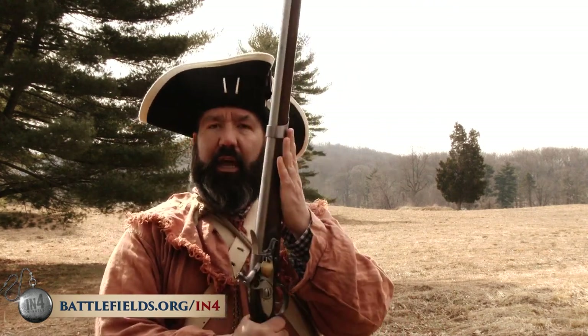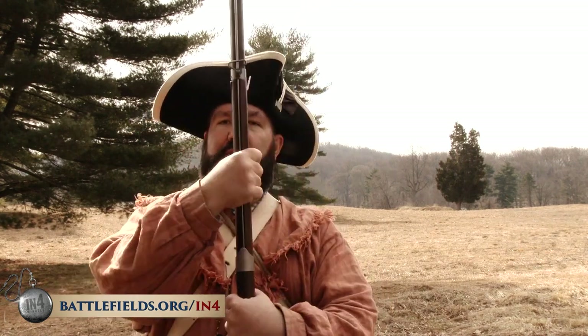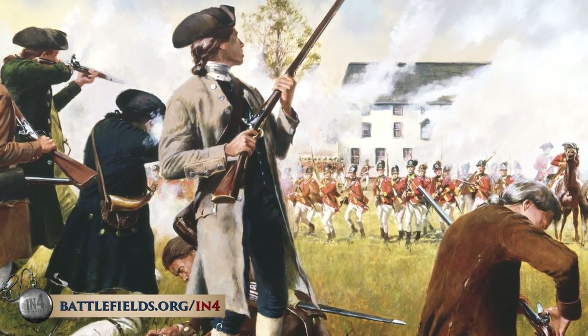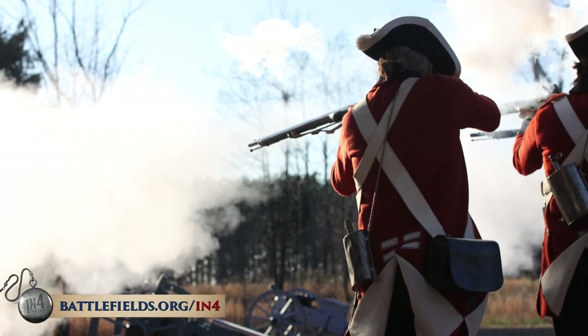This musket I'm carrying right now is an example of a French-style musket that was common among American troops. They also would use British and sometimes even German model muskets, but the make and manufacture didn't matter all that much to its basic use.